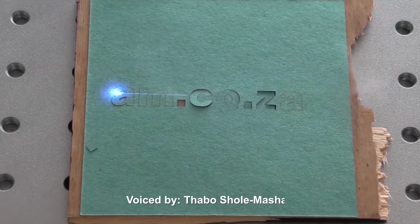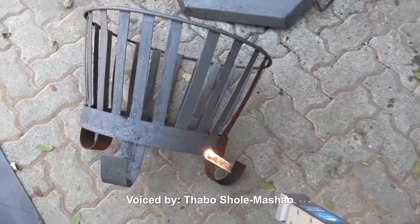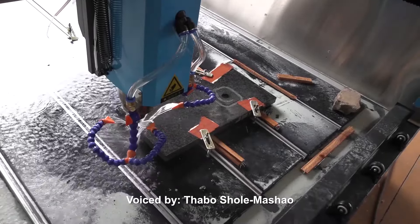Visit am.co.za showrooms in Sunnyrock, Johannesburg and Montague Gardens, Cape Town, or WhatsApp 'Hi' to 060-600-6000 for more info.